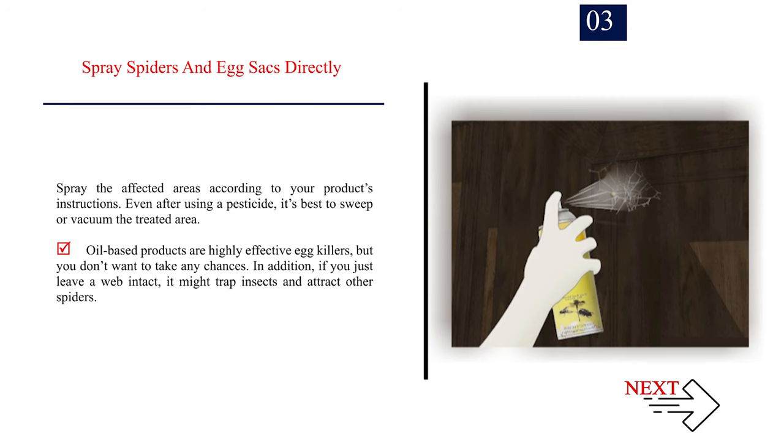Spray spiders and egg sacks directly, according to your product's instructions. Even after using a pesticide, it's best to sweep or vacuum the treated area. Oil-based products are highly effective egg killers, but you don't want to take any chances. In addition, if you just leave a web intact, it might trap insects and attract other spiders.